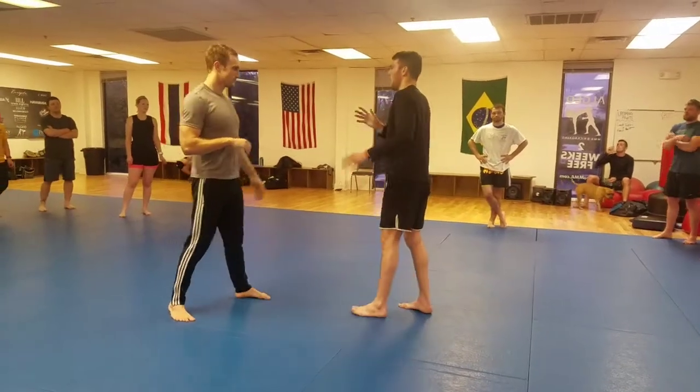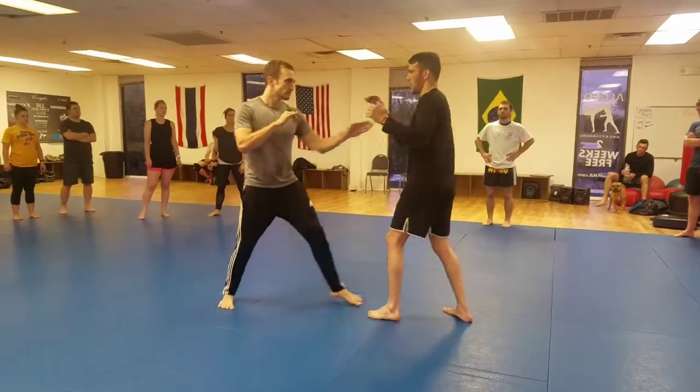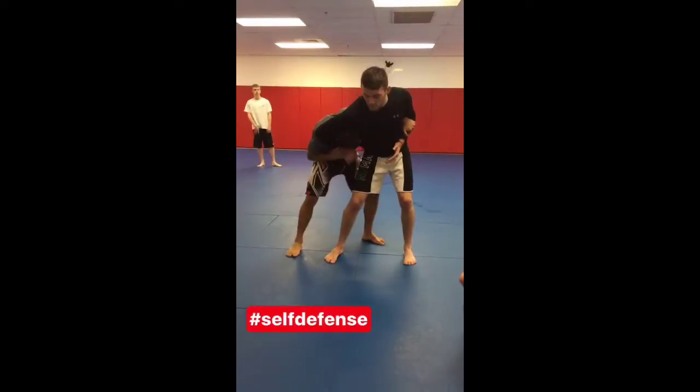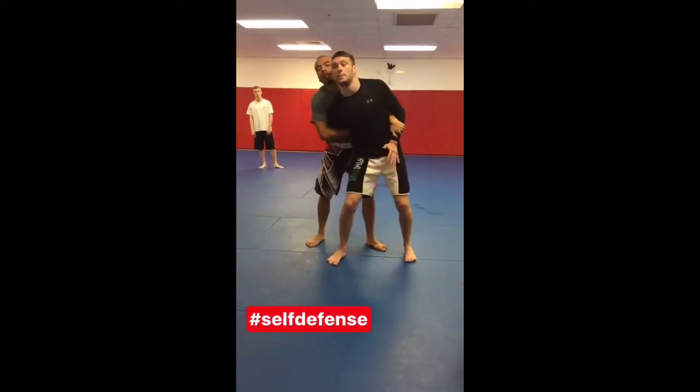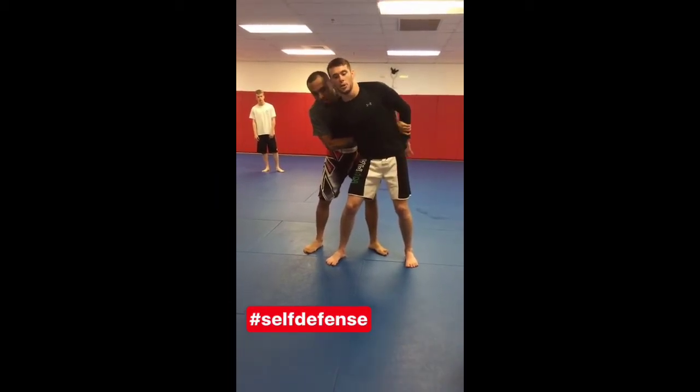We call it parrying in Muay Thai. You need to be able to — listen, I can talk to you from here. This guy wants to grab me. Now what he's going to do, he's going to duck and look up. Keep that behind me. Now that he has this behind me, he's going to grab with this hand on my shoulder.